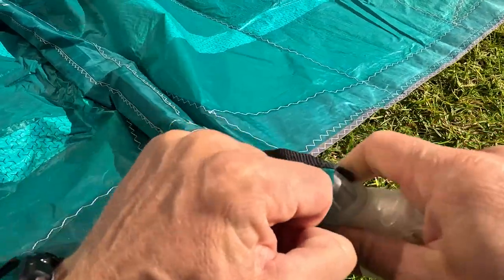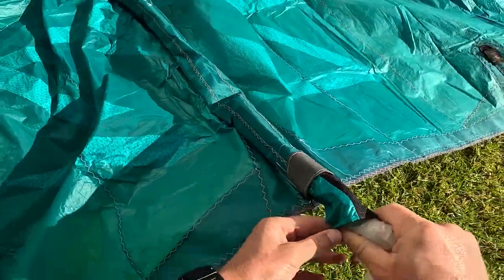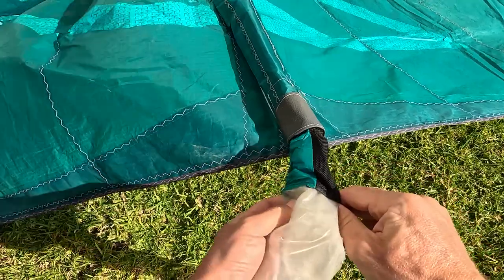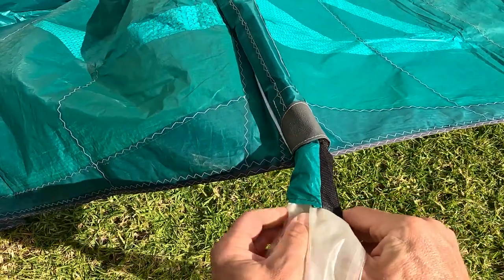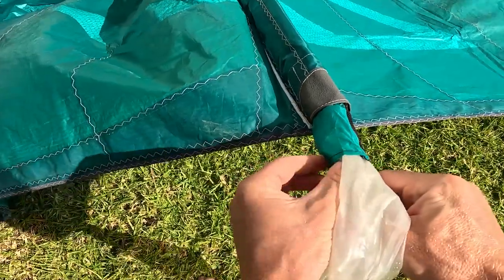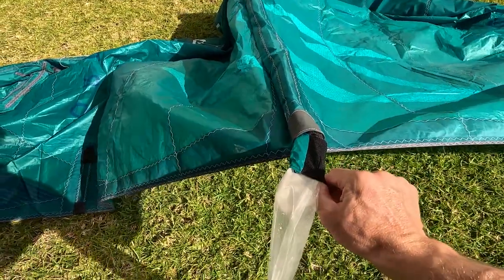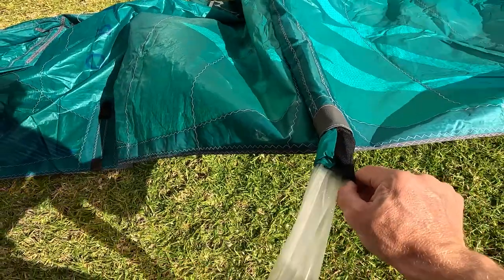With some brands or small sizes of kites, it might seem impossible to pass the valve from the tip of the strut. Sometimes you will have to push it quite aggressively. Don't worry about breaking the valve — it should not break. Because if it breaks like that, it means that the valve is bad quality and that it would probably break during your session anyway.